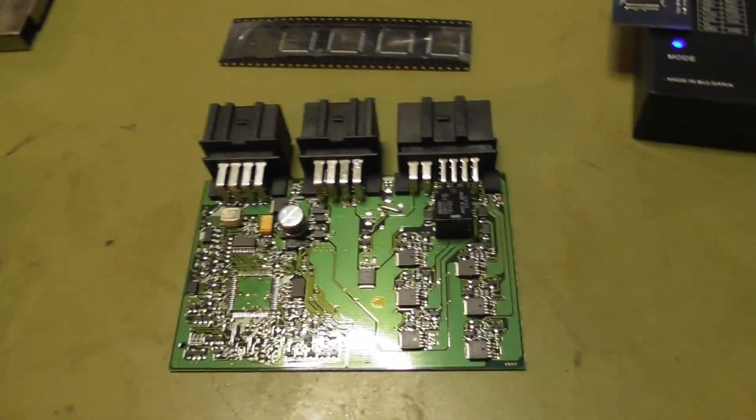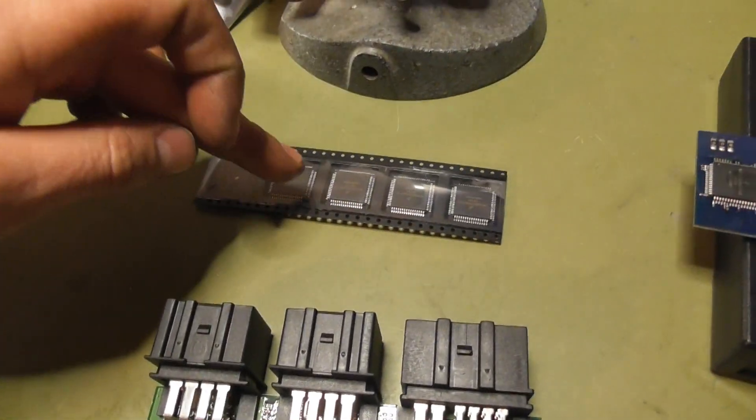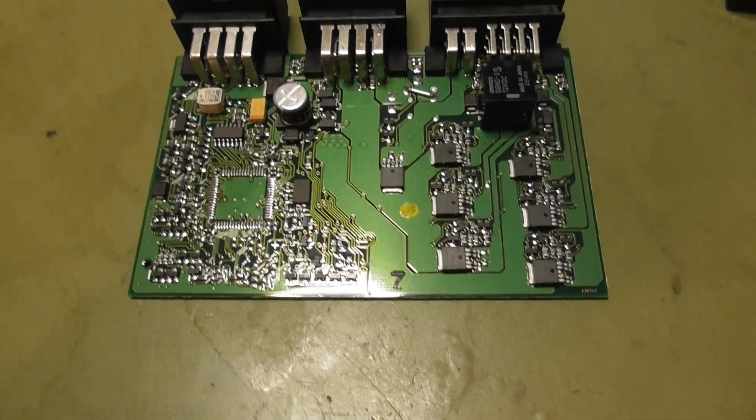Now this processor is ready to install to my broken module. And also, since I am a nice guy, I will program another new processor for the module from the scrapyard.